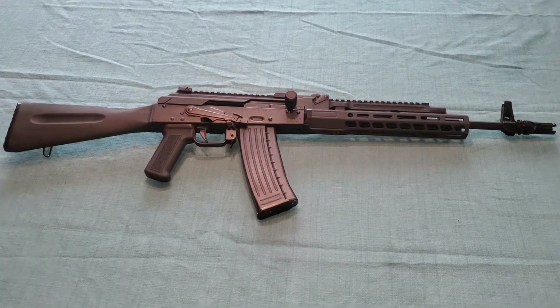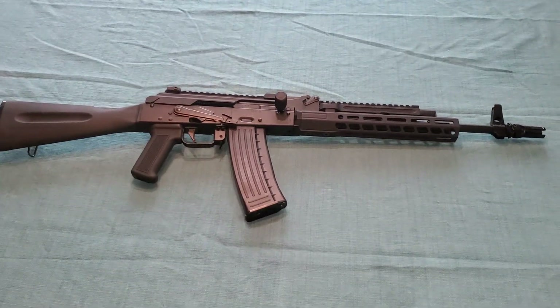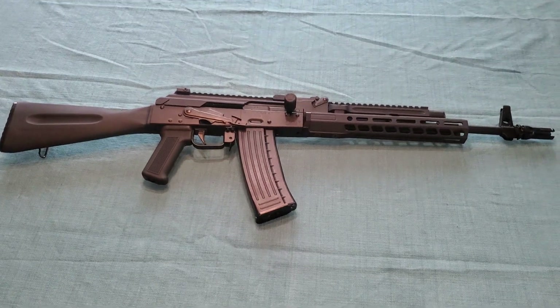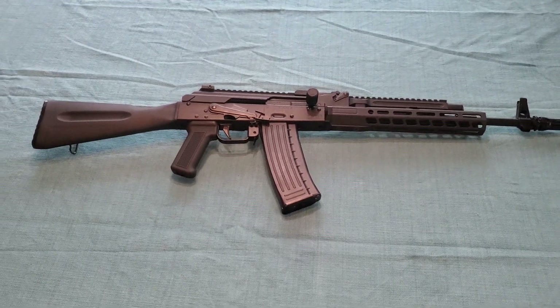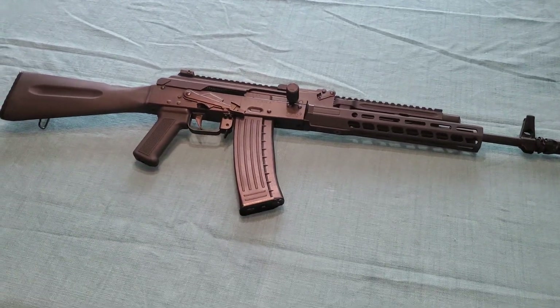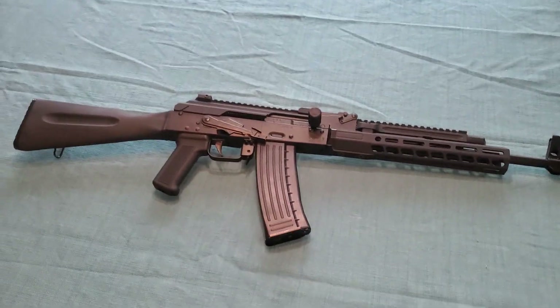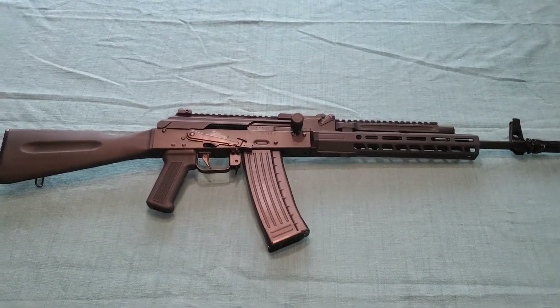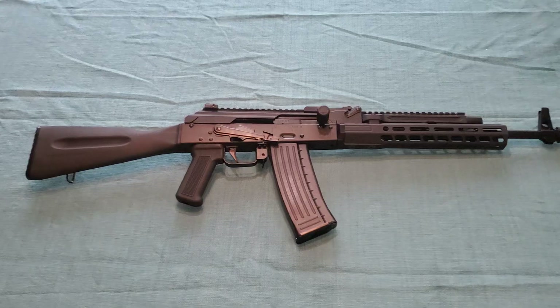Today we have one of the sickest AKs chambered in 223/556 that I have ever seen in my life. This thing is just gorgeous. It's got a lot of bells on it and a lot of whistles.